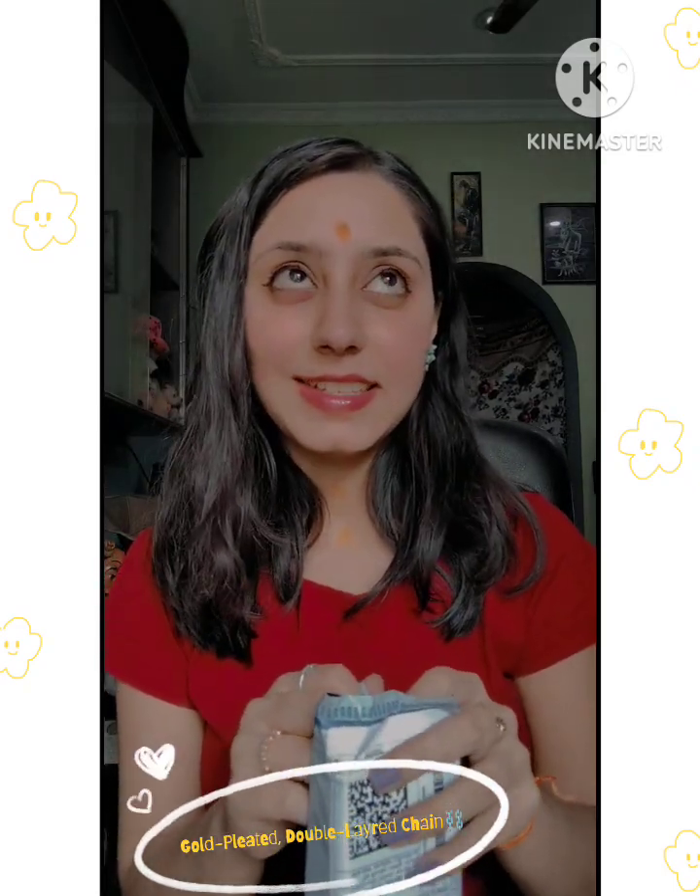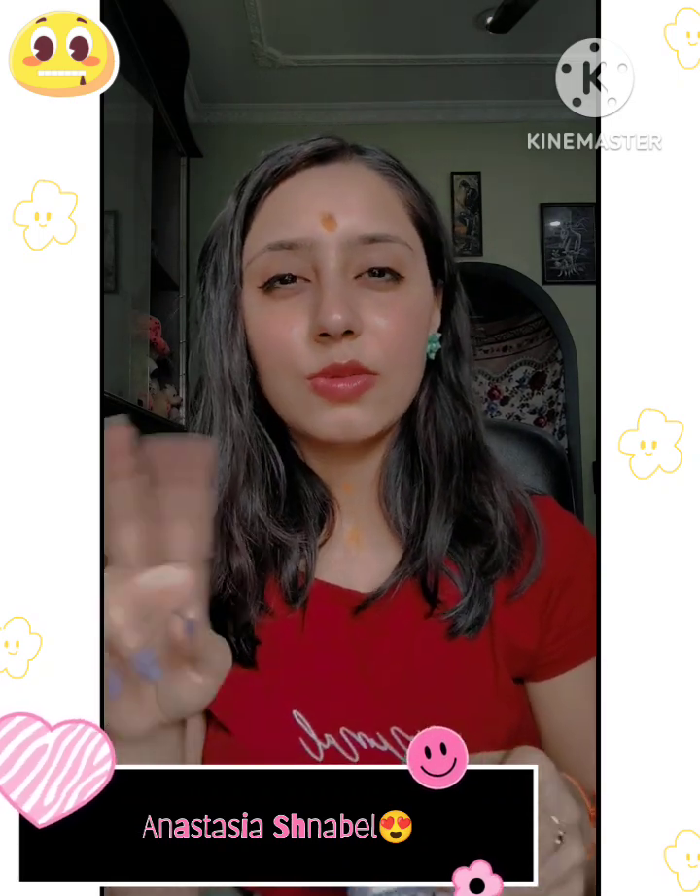Today, I was inspired by Anesthesia Shan Bell - sorry if I mispronounce. These creators make a lot of reels and looks like this. They create a lot of good videos.